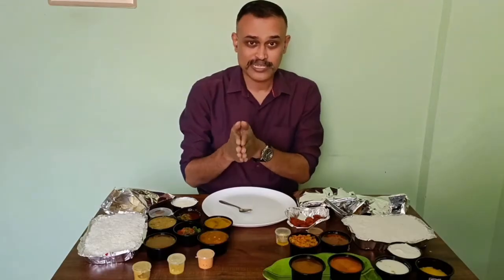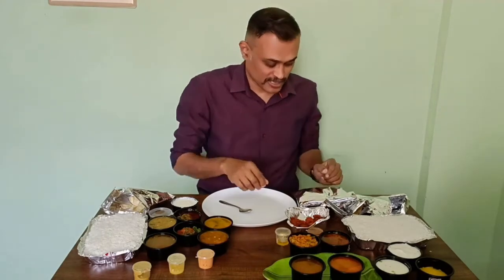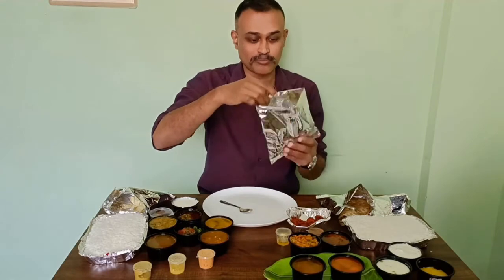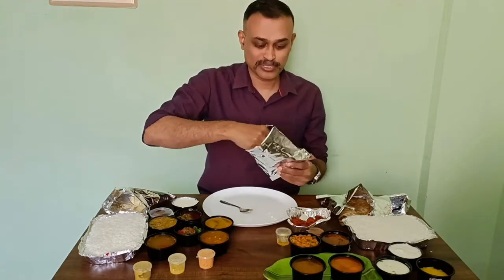I am going to start tasting with the Andhra non-veg meals first. In this pocket, there is a papad — more like a broken papad. I know transportation, it happens.